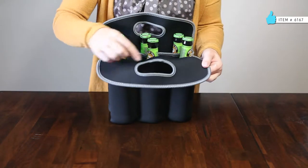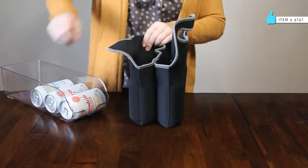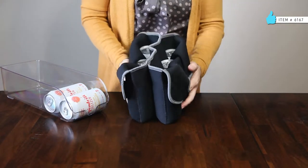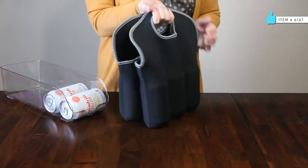The soft comfort grip handles make carrying easy. Totes add style and functionality, opening up a world of possibilities for last-minute gift occasions like birthdays, house warmings, client gifts, and dinner parties.